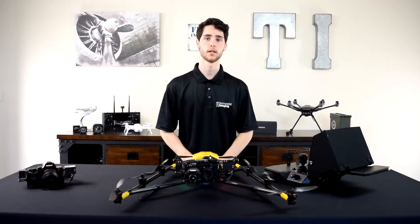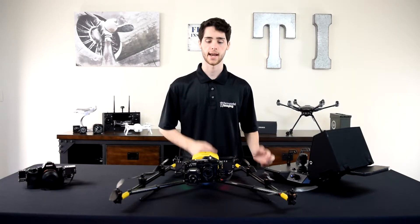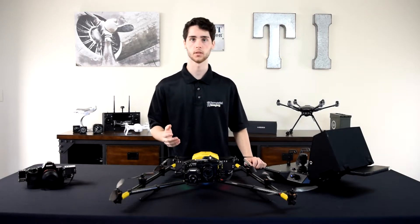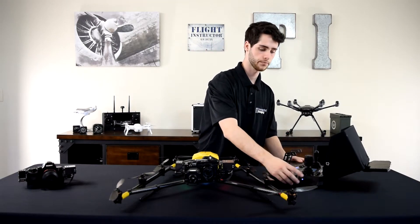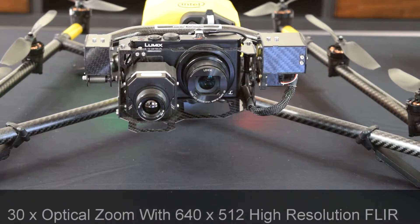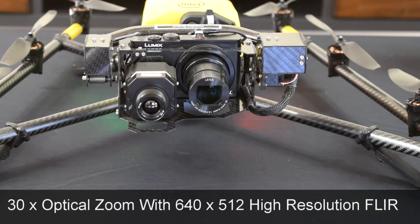Once we installed the inspection payload we powered on the Falcon 8 Plus and the cockpit, and now they're both connected and the Lumix lens is out. On this controller you have a little side rocker control, and to zoom in and out you just push it forward and pull it back. You can see on the inspection payload the lens going in and out — the zoom is amazing on this.